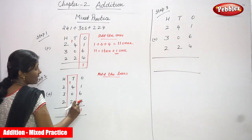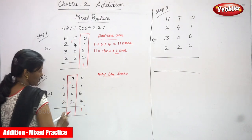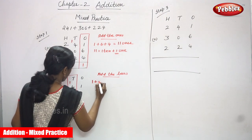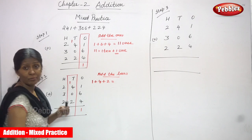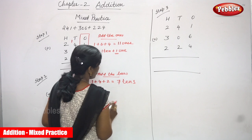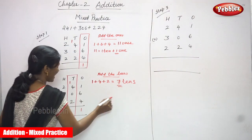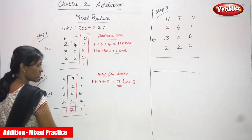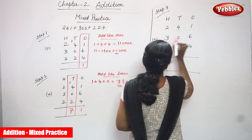The carryover one ten goes to the tens place. So I add the tens: 1 plus 4 plus 2 = 7 tens. There is no carryover, so I write 7 as it is in the tens place. Step 2 is over. In the ones place we have 1, and in the tens place we have 7.